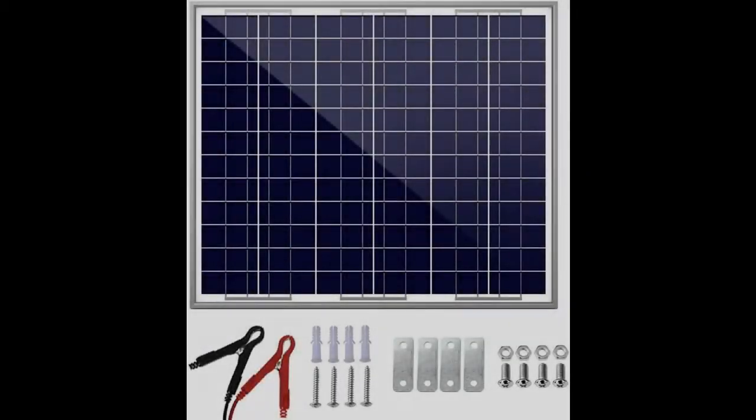Introducing the features you're looking for, here is a fast overview of the Sol Perk 30W 24V Solar Panel Solar Trickle Charger, Solar Battery Charger and Maintainer.